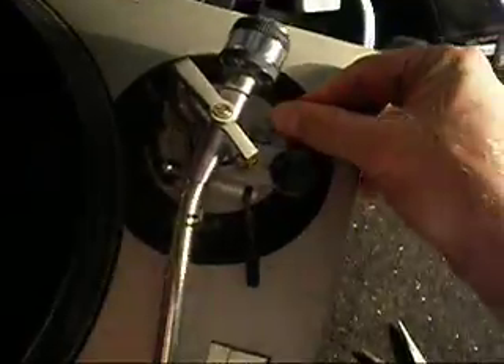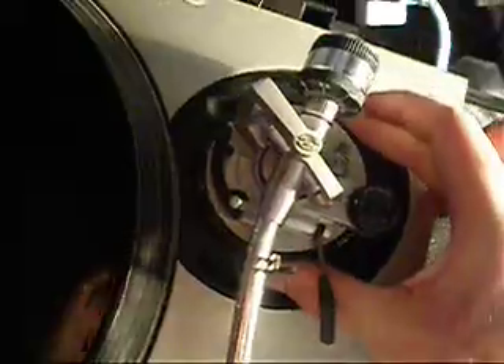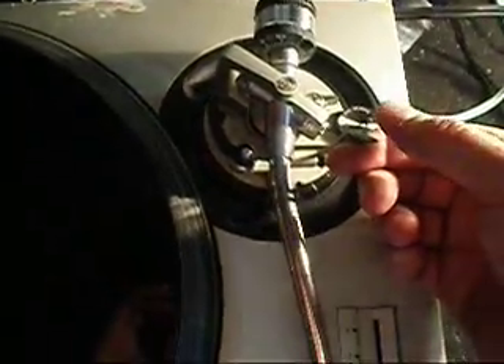First of all, that the lock is locking into place no problem. The tonearm is shifting upwards and downwards no problem there. The clip is intact. The razer arm is working.